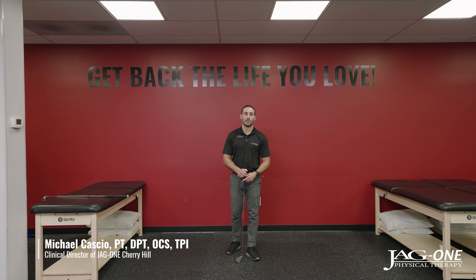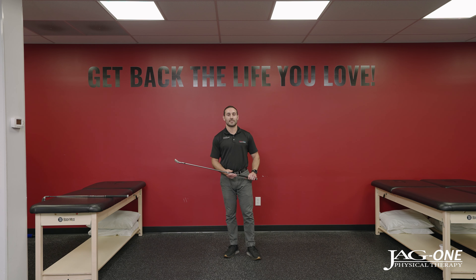Hi, my name is Mike Cascio. Welcome back to the Golf Rehabilitation Series presented by JAG-1 Physical Therapy, Part 4. In this part, we're going to be going over an effective golf warm-up that you can get done in about 15 minutes.